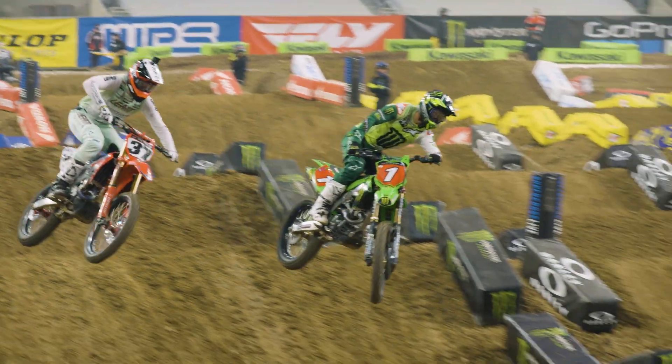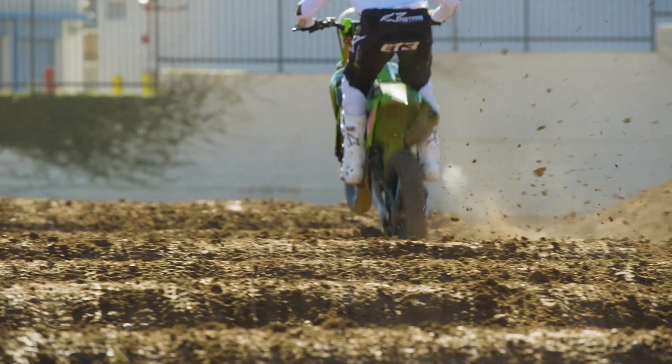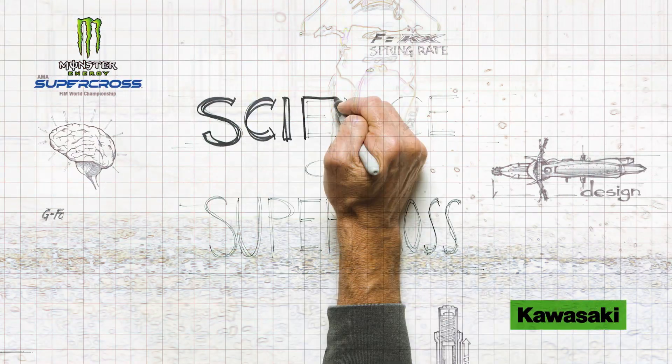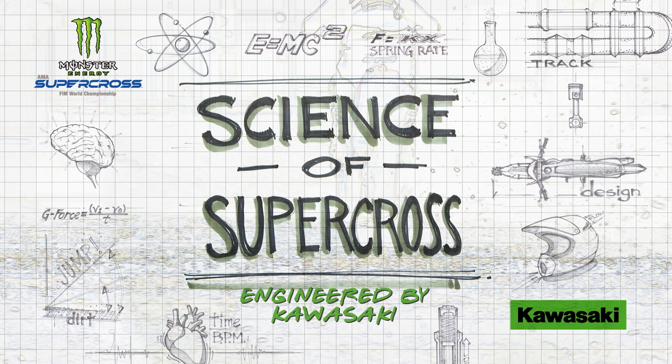Whatever Eli Tomac can put a boot through — if it can withstand that torture, then the average rider can obviously benefit from that same level of protection.